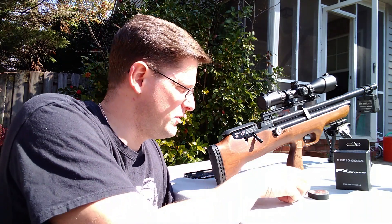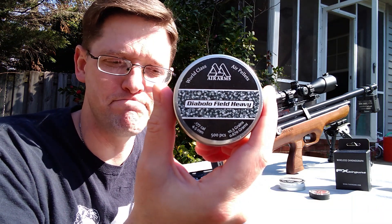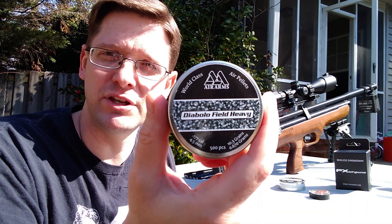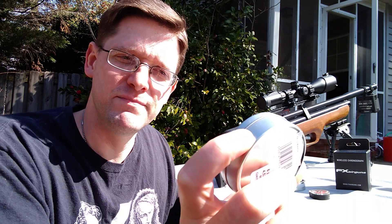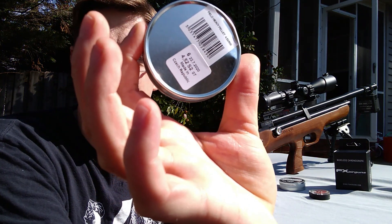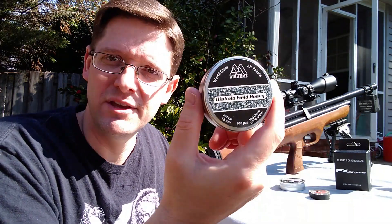That's where I've been. What I'm shooting today — I've had good luck with these in several other air rifles. These are Air Arms Diabolo Field Heavy, 10.3 grains, manufactured by JSB, made in the Czech Republic. The JSB equivalent is their 10.34 grain — they're basically the same pellet.